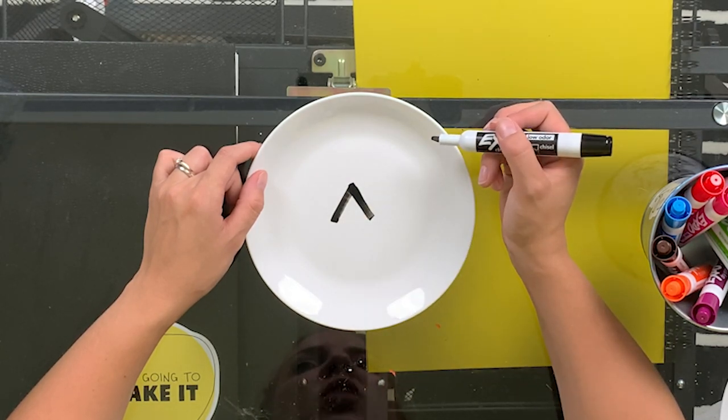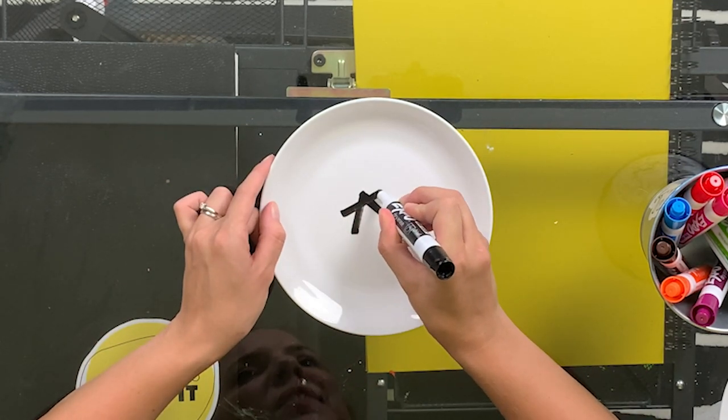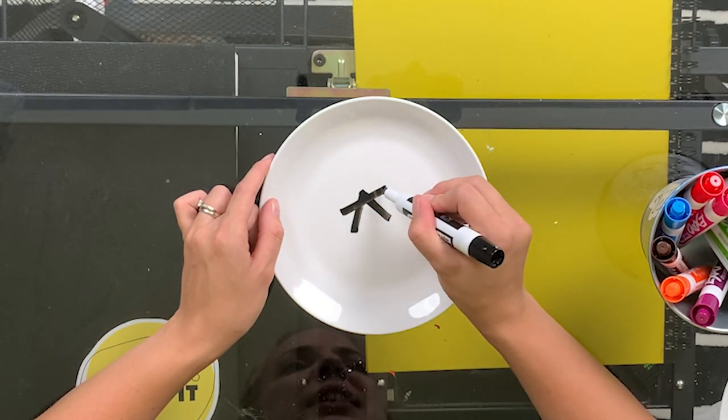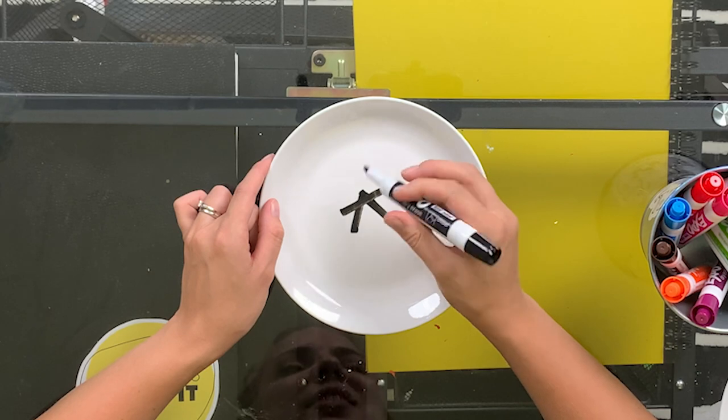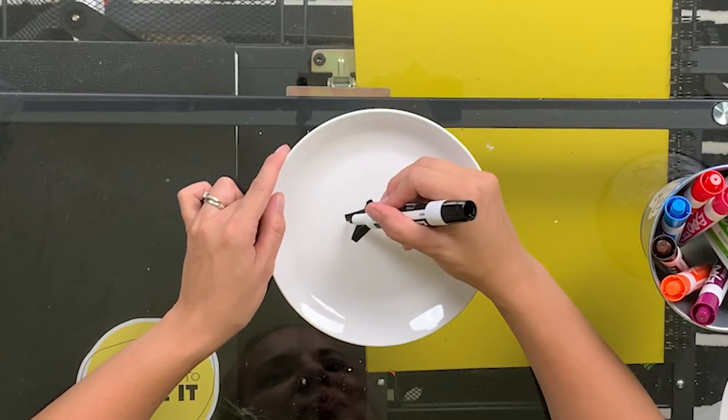Then you're going to draw a line straight across, like this — kind of up by the top, but leaving a little point. The next thing you do is connect these unconnected lines to each other. And there you go. You drew a star.